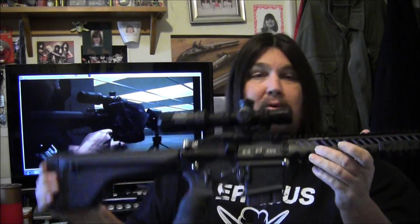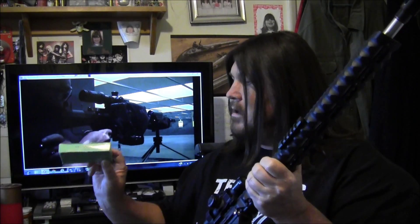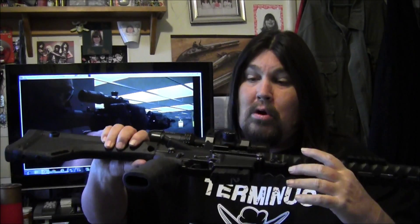But anyway, I left his shop with confidence that this thing would work. And as you saw from the footage from the beginning and the footage going on behind me here, it's running very well now. I happened to put a hundred and sixty rounds of this Sellier & Bellot ammo through it yesterday, and it went through without an issue. It's working very well now.